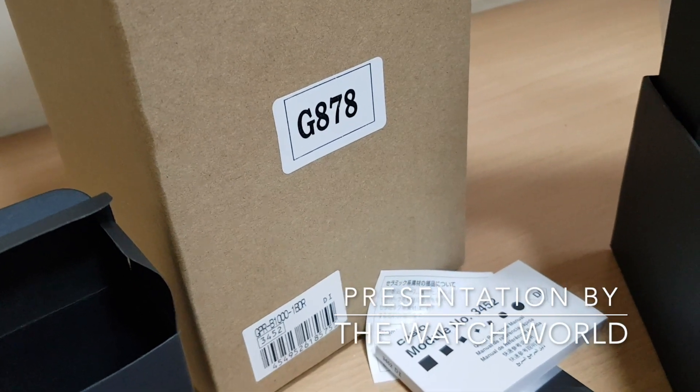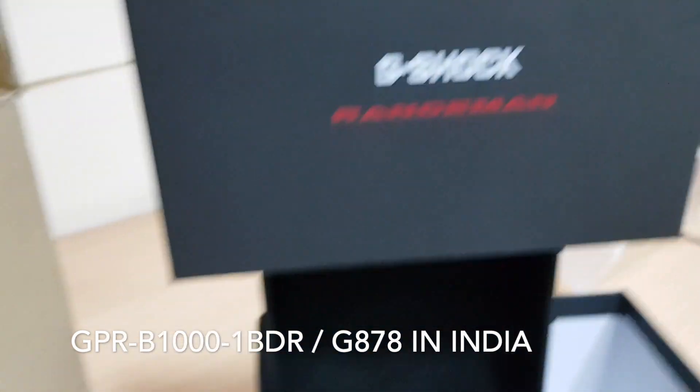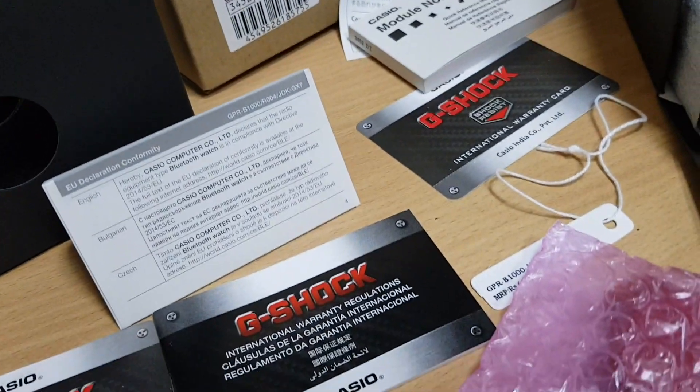Hi, greetings from Watchworld. So we have the G878, which is the king of the Rangeman series of G-Shock, and the model number is GPR-B1000.